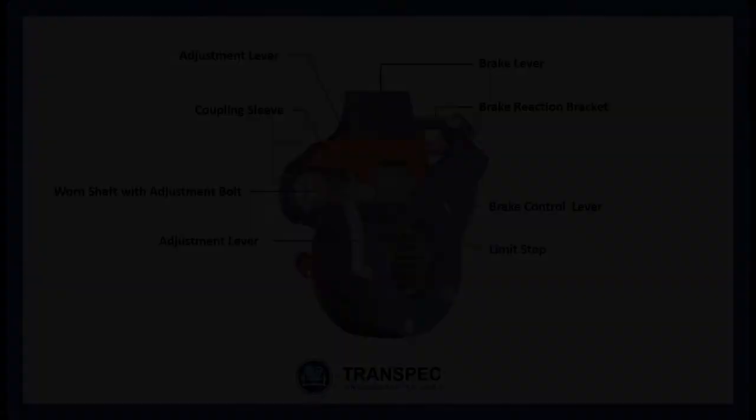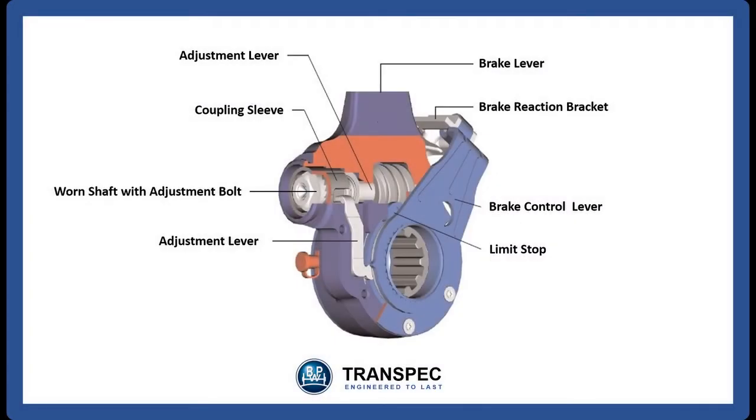When the brakes on the vehicle are activated, the pneumatic brake cylinder push rod extends and pushes the slack adjuster in the direction of the red arrow. The brake reaction bracket is bolted to the SCAM bracket, so it does not move. And as the brake control lever is held in place by the brake reaction bracket, it remains stationary as well. This means that as the slack adjuster moves, the brake control lever does not, changing the angle between the slack adjuster and the brake control lever.